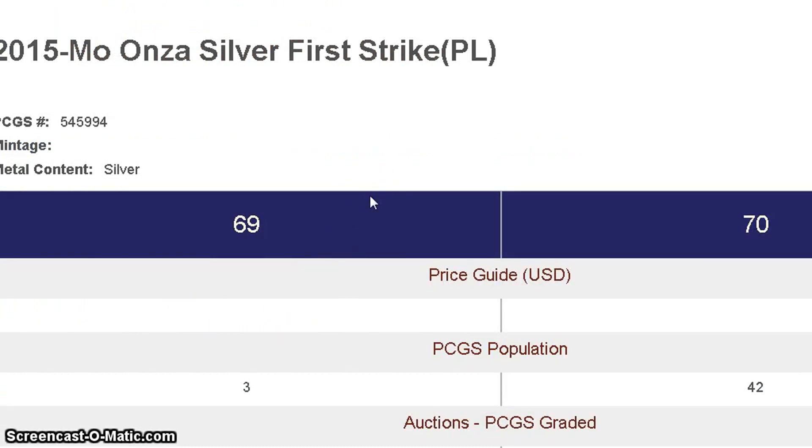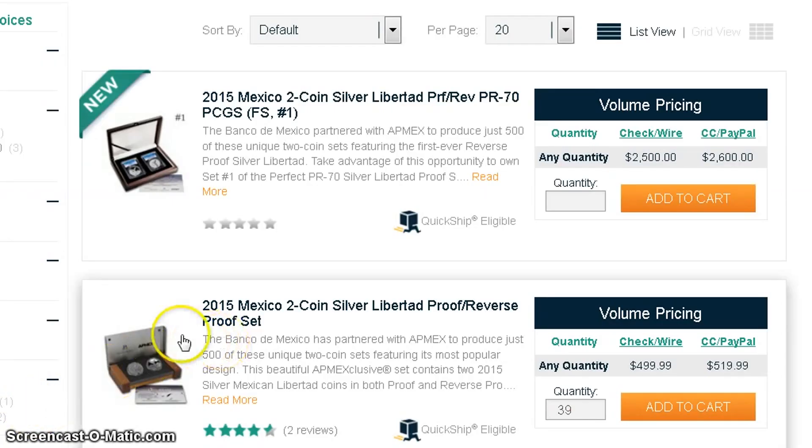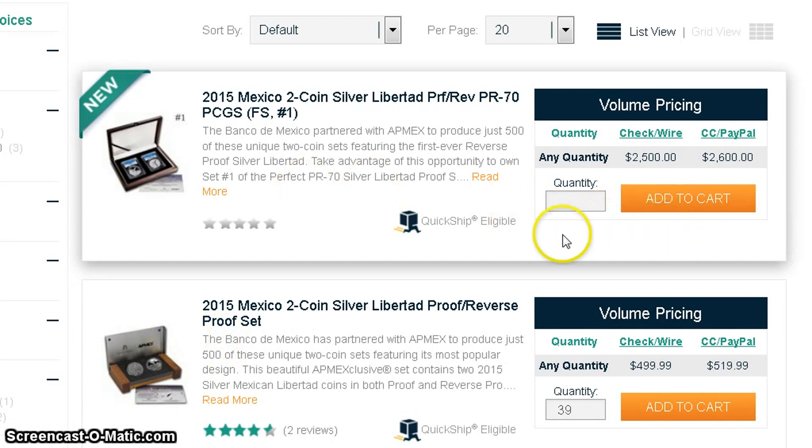The PCGS breakdown shows 42 70s but only 3 69s. Usually it's the other way around — if there were only three 70s, those would get really high value. It seems to be the case that when dealers grade coins, there are just more 70s. I'm not saying anything — you guys think about that.